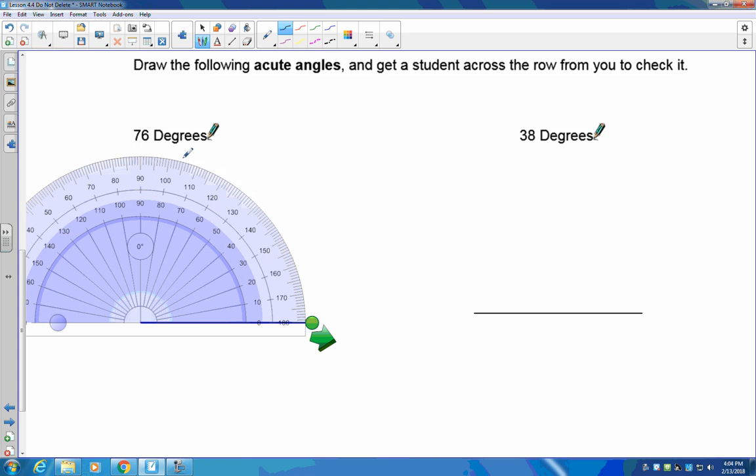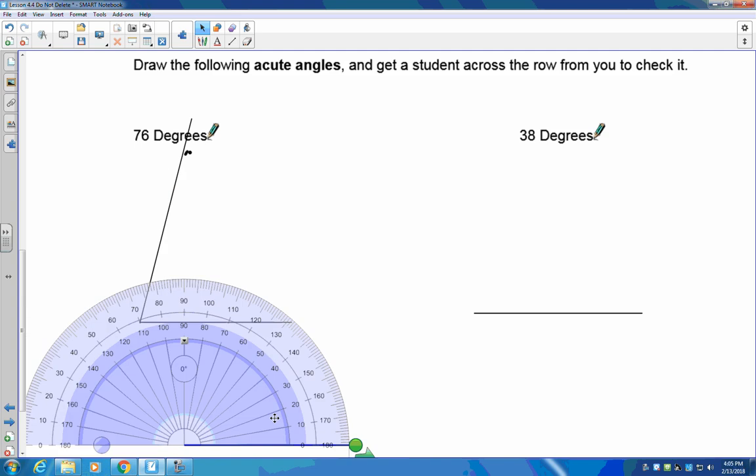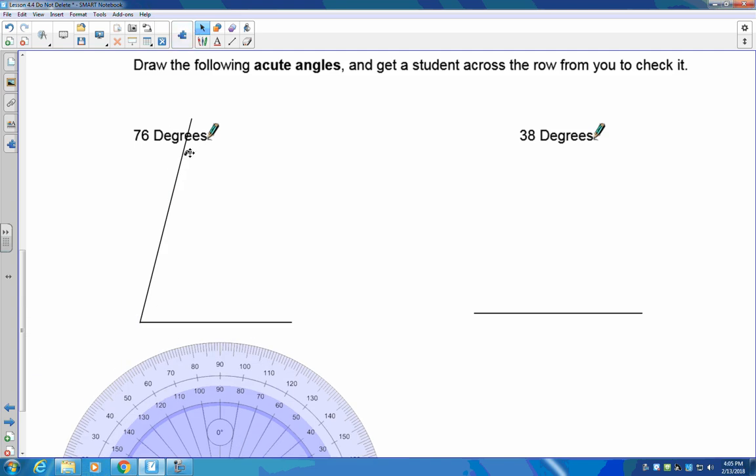I mark 76 degrees, then remove the protractor. The mark would be right there, and you take a line from the end of the base line straight up through that dot. That means this angle in here would be 76 degrees.